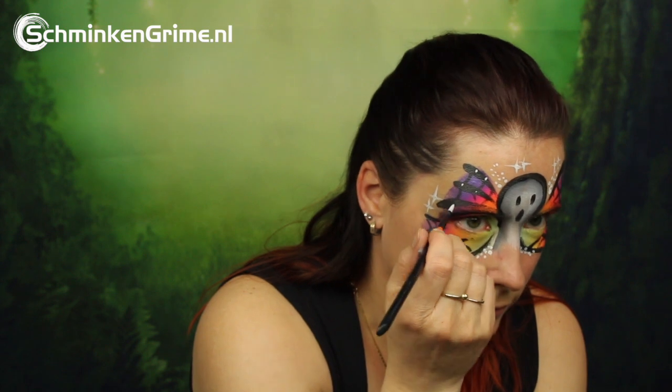A few white dots are added, and of course Simone's stars are back again. A few dots in those spider webs, and with a purple lipstick the ghost butterfly face paint for today is done.